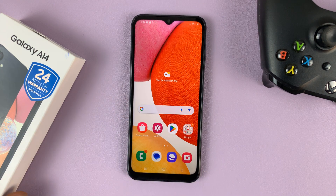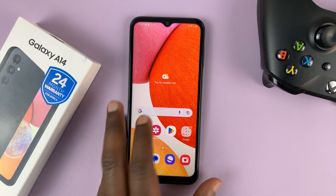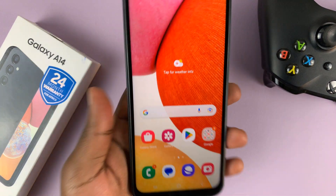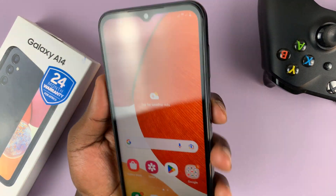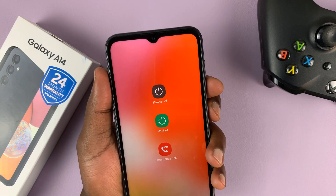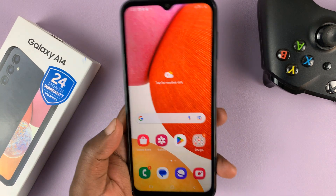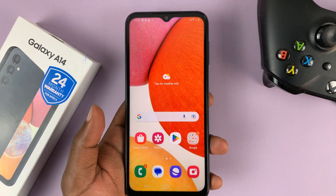I have the Samsung Galaxy A14 and in today's tech tip, I'll be showing you how to take screenshots with one hand. Now of course you can take screenshots using one hand like this, but also there's a nifty trick in case you feel like your hands are not big enough or the phone is too big.